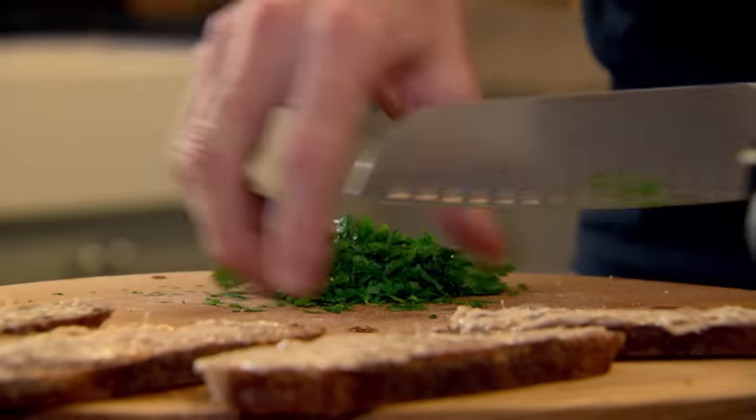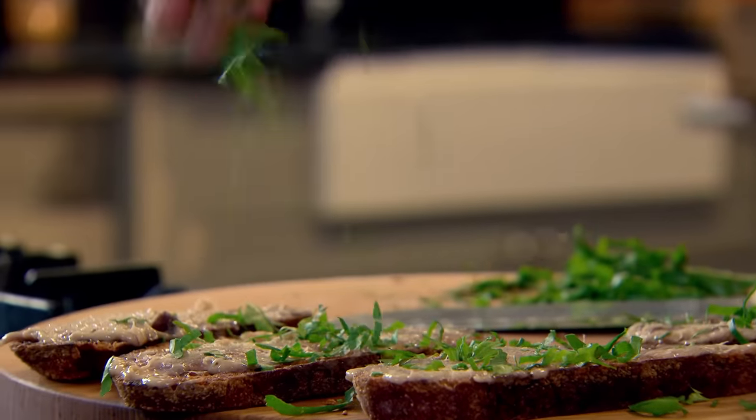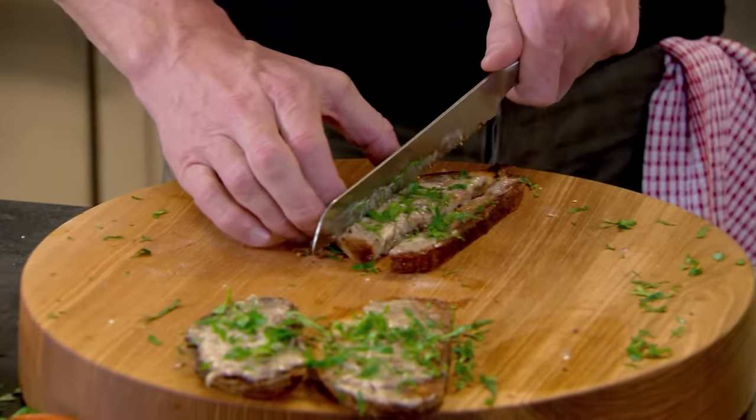Whilst that's boiling, get your bread and spread the anchovy butter on there. That is incredible. Chopped parsley brings that kind of freshness and goes brilliantly well with the anchovies.